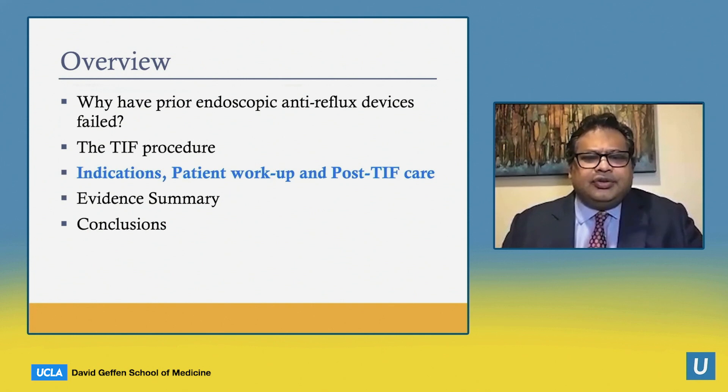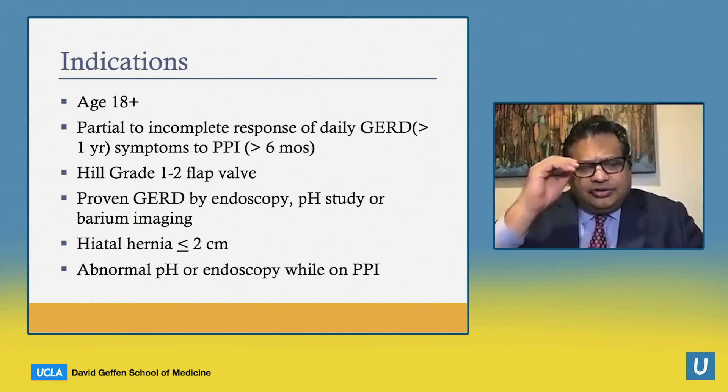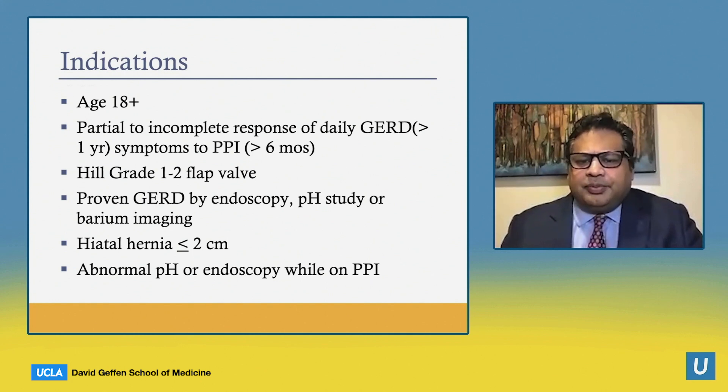Moving to indications for patient workup and post-TIF care: the indications are for adults who have had a partial to incomplete response of daily reflux symptoms to anti-secretory medications, namely proton pump inhibitors, usually for six months or more. You have to have a small Hill valve and hernia, and you do have to have proven GERD by endoscopy, a pH study, or barium imaging. Abnormal pH studies on PPI showing refractory GERD would be another indication.